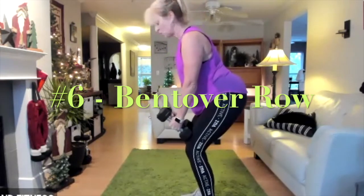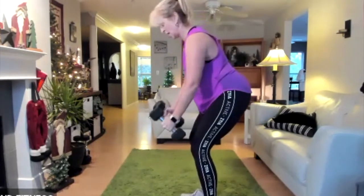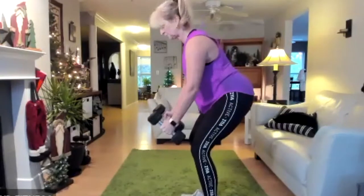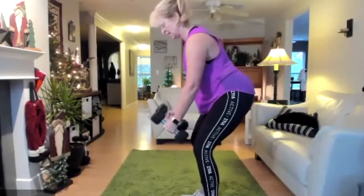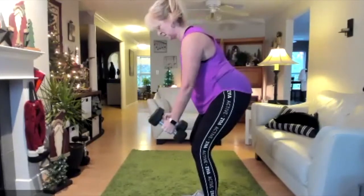Five, four, three, two, one — go! Three, two, one, stop.